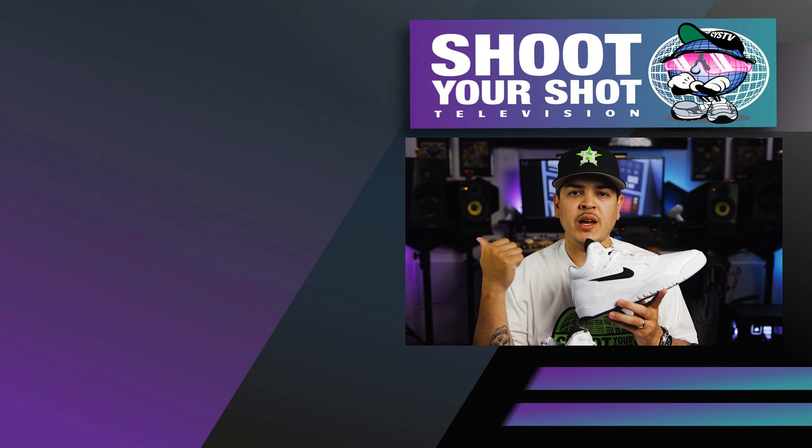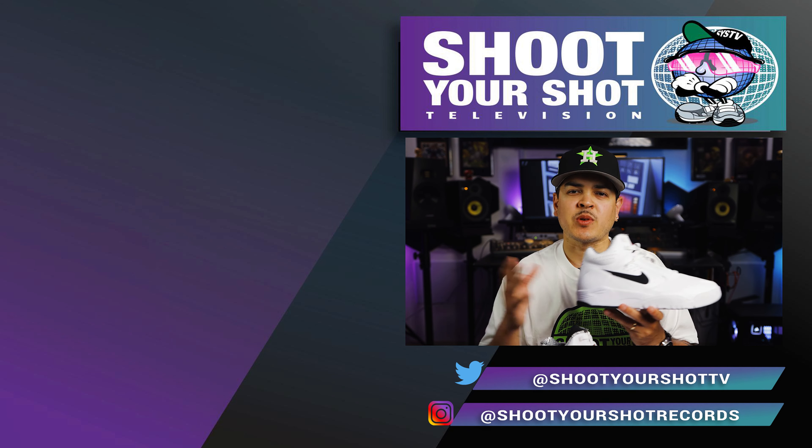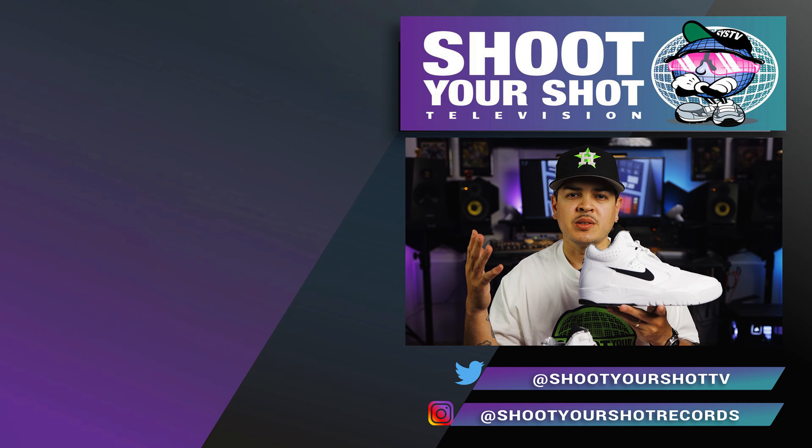If you enjoyed this review, make sure you check out all our other reviews right here — we have a whole bunch for you guys to watch and enjoy. Make sure you hit that subscribe button as well, drop a like, drop a comment. More episodes on the way, stay tuned.